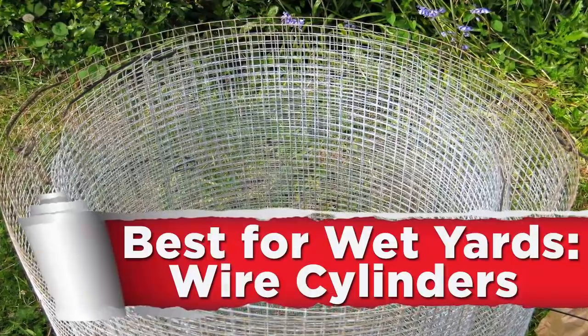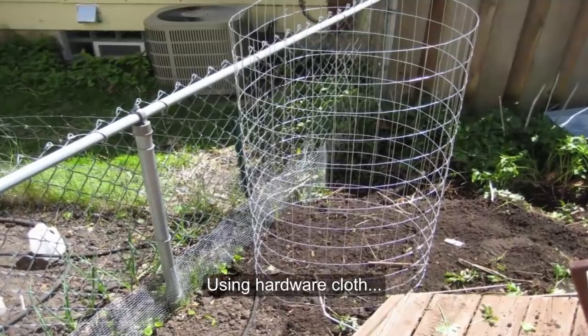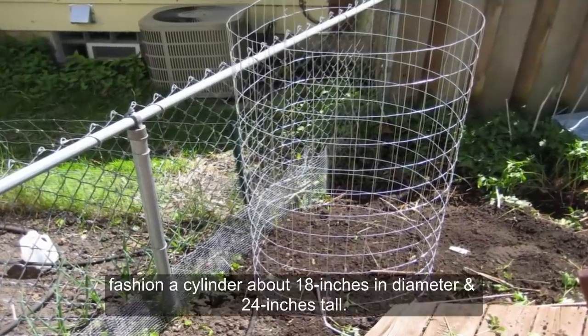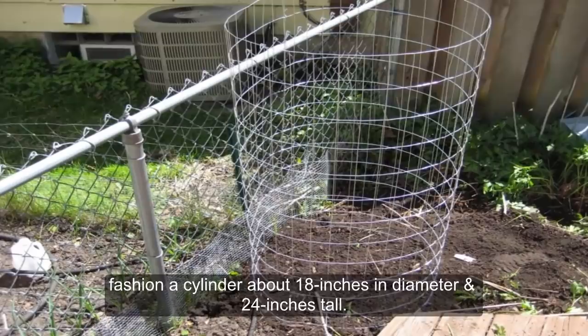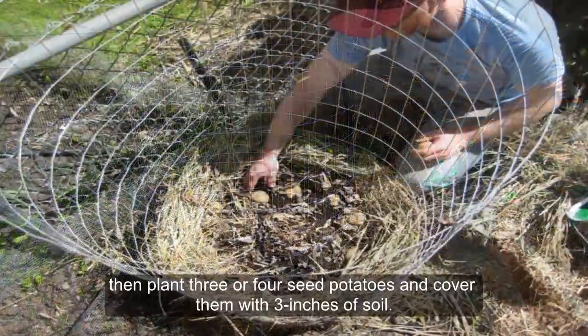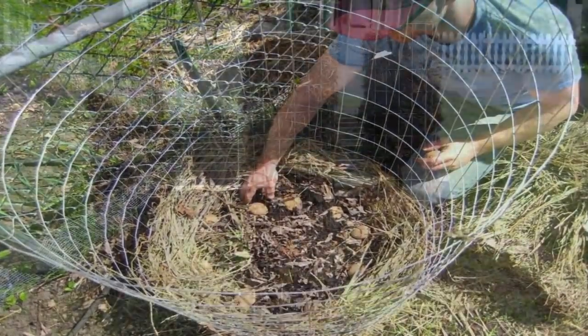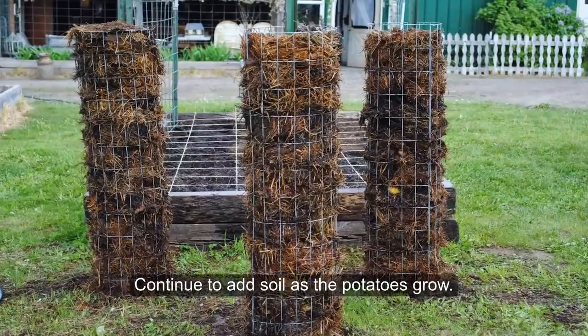Method 5: Best For Wet Yards — Wire Cylinders. Using hardware cloth with ¼ inch mesh, fashion a cylinder about 18 inches in diameter and 24 inches tall. Put several inches of soil in the bottom, then plant 3 or 4 seed potatoes and cover them with 3 inches of soil. Continue to add soil as the potatoes grow.